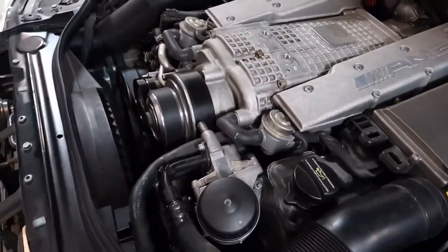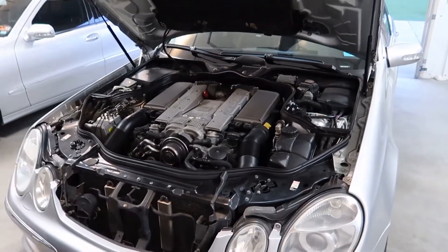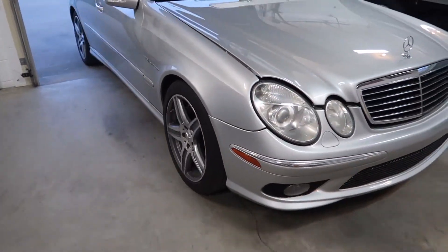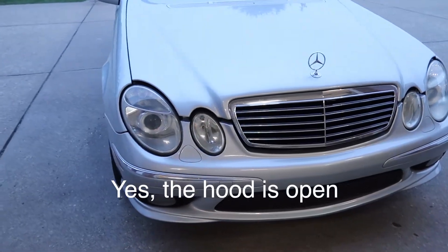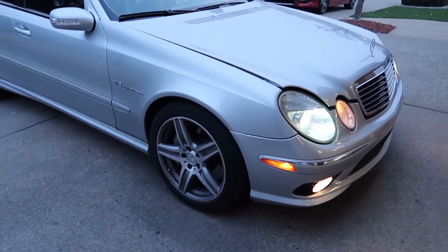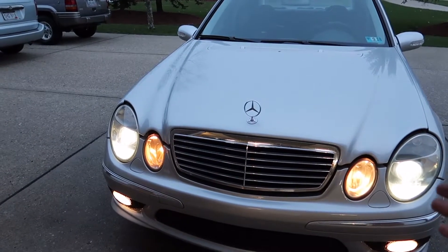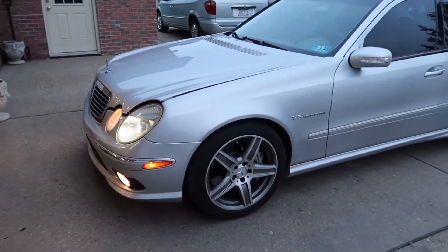Sounds good! Nice and quiet again. I don't want to get too close in case that belt flies off and hits me in the face — I'm already ugly enough. We ain't professionals. Man I tell you what, that sounds really quiet. Sounds quieter than normal. We just ordered some new LED lights for the two parking lights in the front, because right now they're just stock halogen bulbs and they're ugly, so we're going to update those and give the car a nice refresh look in the front. Sounds pretty quiet, so we're going to take it for a test drive and see how it is.